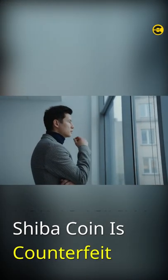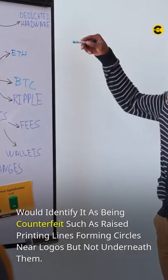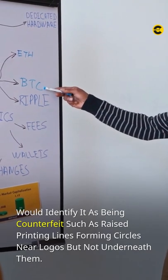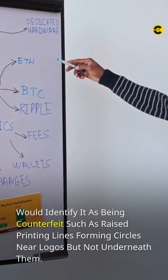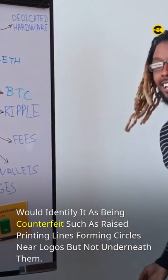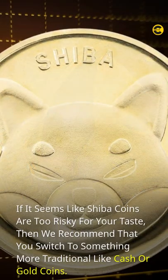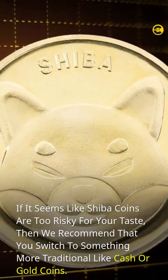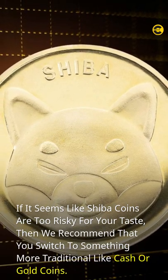How to tell if a Shiba coin is counterfeit. What makes a Shiba coin authentic is the Certificate of Authenticity, which bears an impressed serial number and signature. A visual inspection should also reveal whether there are any other markings on or in relation to this certificate that would identify it as being counterfeit, such as raised printing lines forming circles near logos but not underneath them. Shiba coins are not the most reliable form of currency because they're easily counterfeited, and all you need to do to make a counterfeit coin is wipe any metal surface with zinc paste.